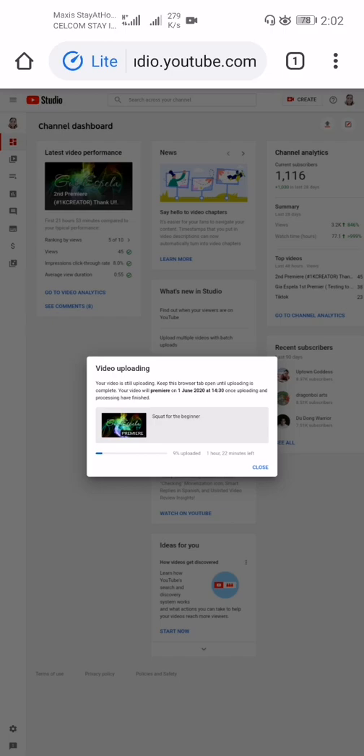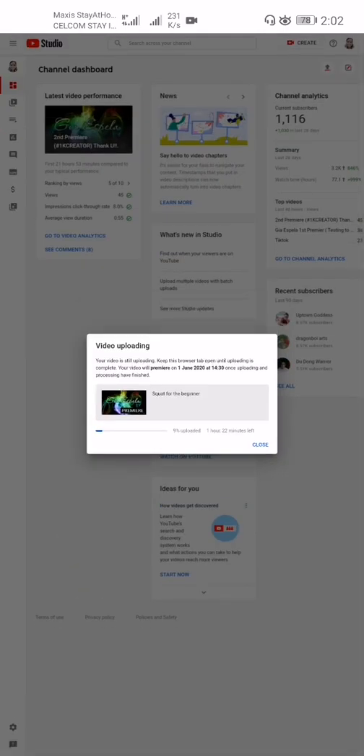A couple of tips: you can chat with your audience before and during the premiere, and share the notification URL on other social media. Set a reminder for the premiere and tell your viewers to ring the bell to be updated. That's all for today — thank you for watching, I hope you learned something, God bless, and see you in the next video!